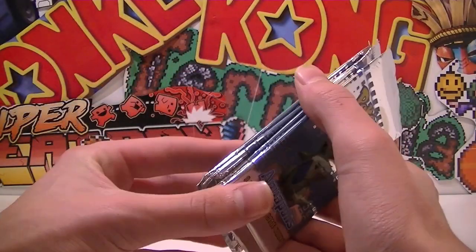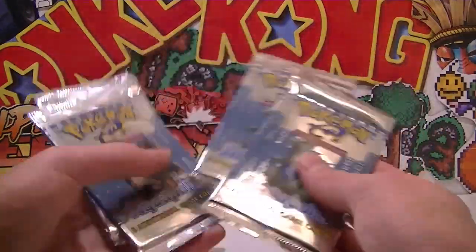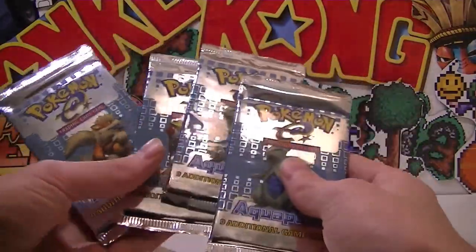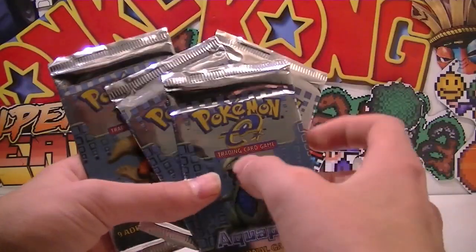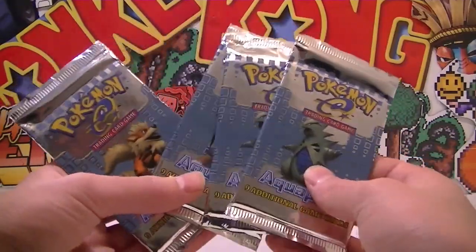I got them for pretty cheap, so you know, kind of hoping they're not weighed but I don't think they will be. I'm just stoked that I'm even holding these. As a kid I don't think I opened Aquapolis — I think I opened Sky Ridge, which is my number one favorite set. These things are so close, like they're the cousins, they're the e-reader sets. So lucky to get my hands on four flippin' Aquapolis booster packs.